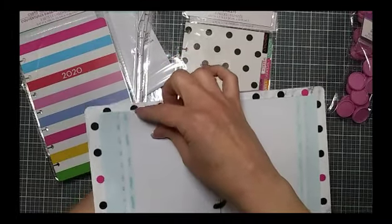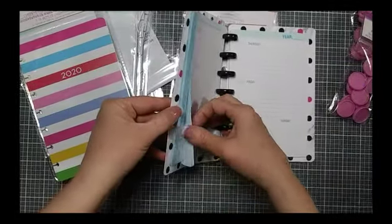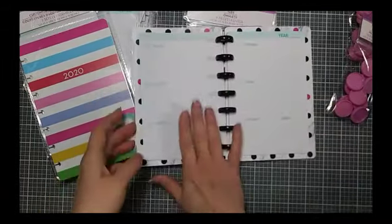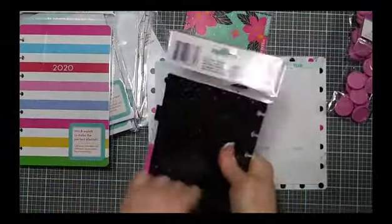You get enough to do all 12 months, so that's kind of cool. On the back of it starts your actual weekly view. I'm interested in using the dividers so let's pop open the dividers and have a look at them.